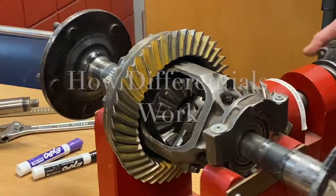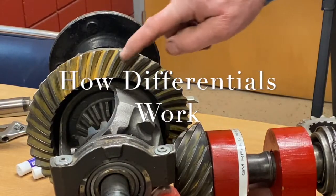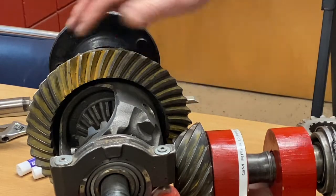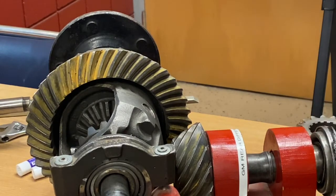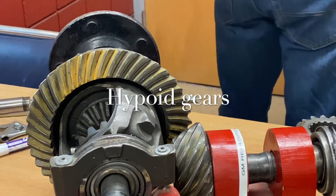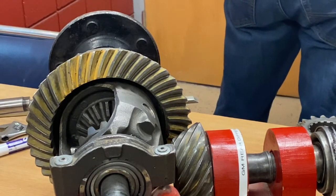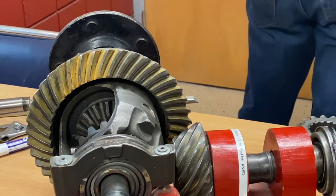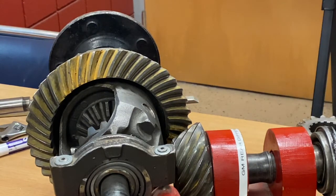We have right here a special gear with rounded teeth on it — it kind of looks like a beveled spur gear in a lot of ways. We call this particular type of gear set a hypoid gear set. Hypoid gear sets are part of differential assemblies; they've been around for a long time and they're a very robust, very strong gear set.